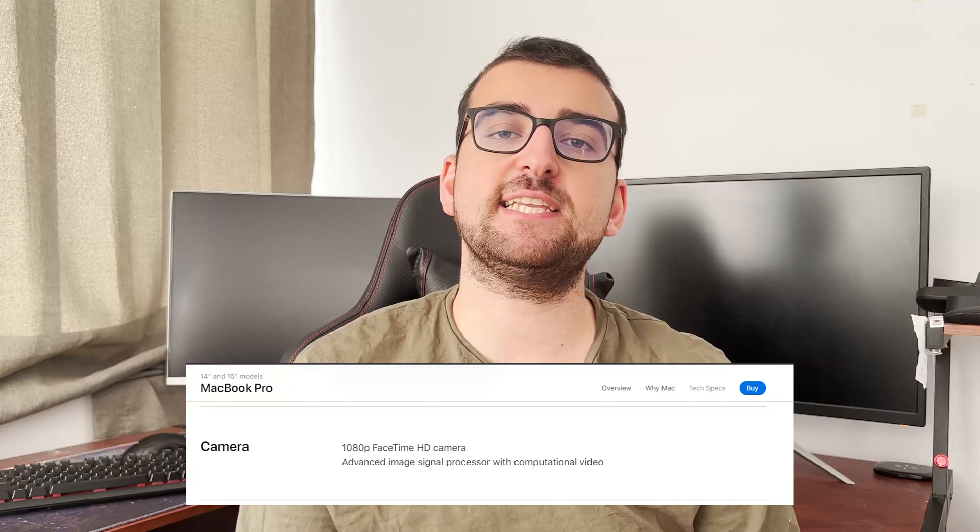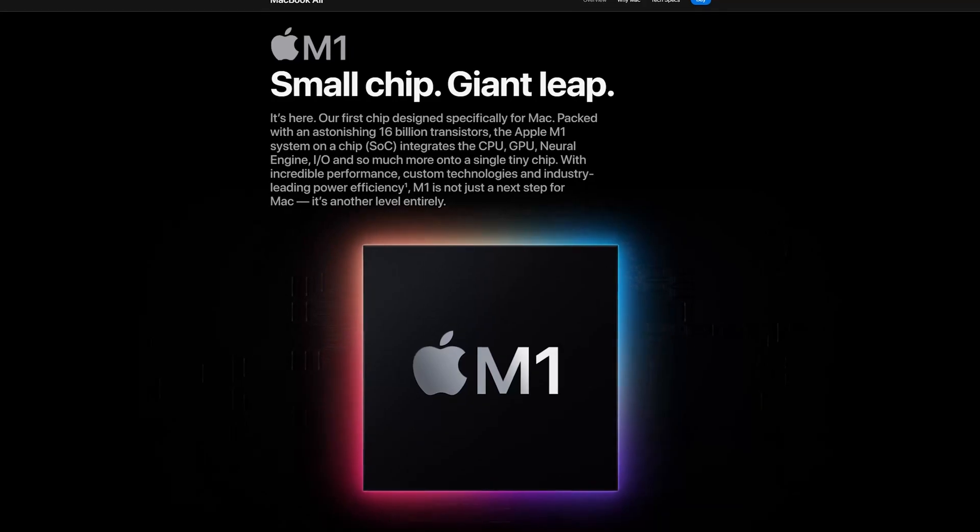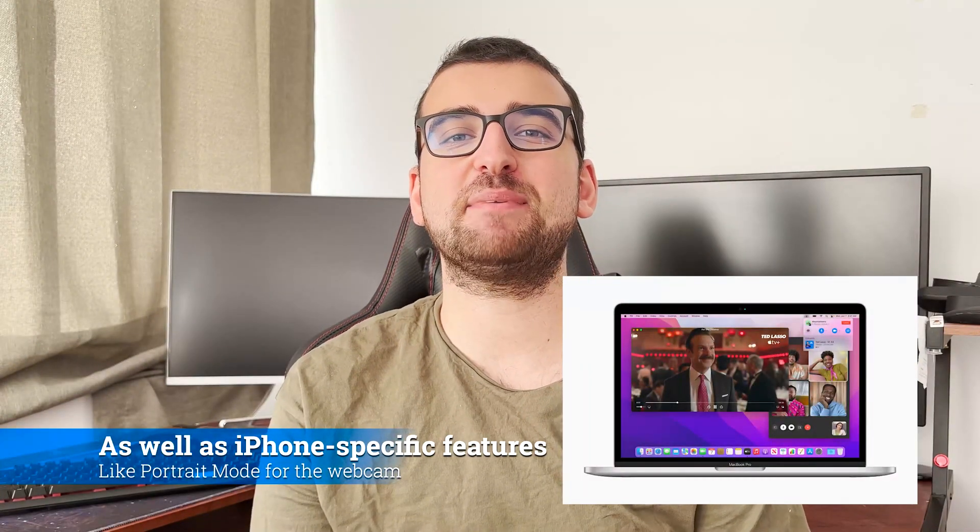It has the same 720p camera Apple has been using for a very long time. There is finally a 1080p camera, but it's only available on the new 14 and 16-inch MacBook Pros and the new iMac. Not all hope is lost though — now that Apple switched to ARM for their Macs, they can use the same camera algorithms as their iPhones. The photos won't be Instagram-worthy but they'll be perfectly fine for Zoom and FaceTime calls. This is how I look and sound using the integrated FaceTime webcam and microphone array, compared to my Dell laptop, and for reference this is from my iPhone.